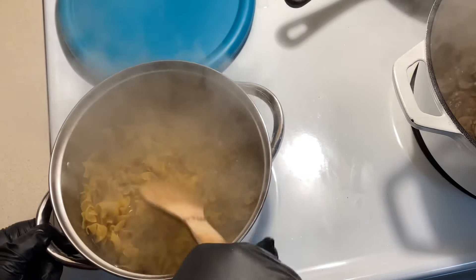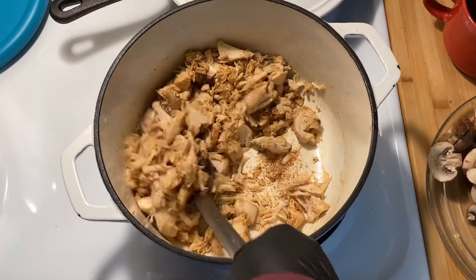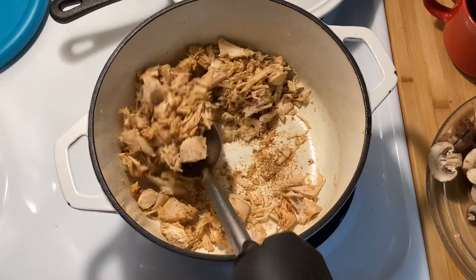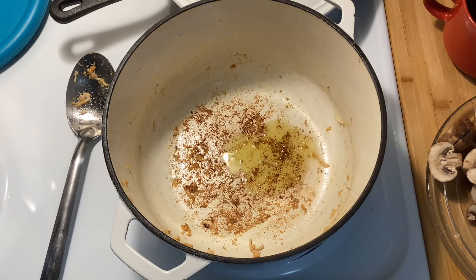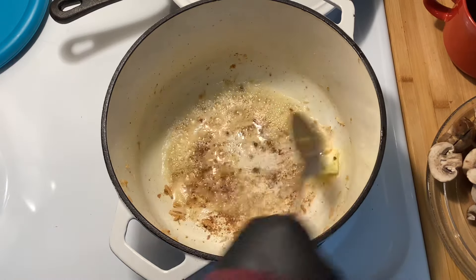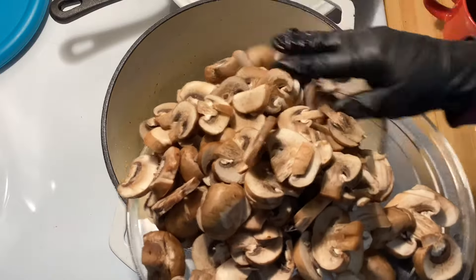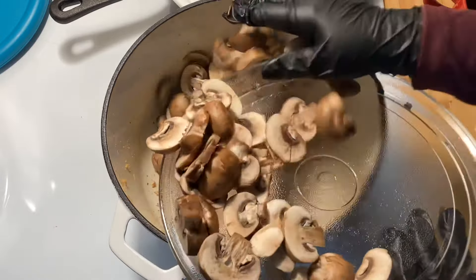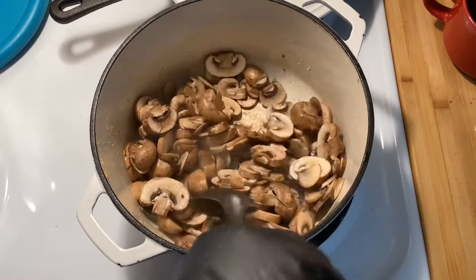I'm also going to go ahead and start boiling some noodles, cooked according to the package directions. If you prefer, you could serve this with rice. Now that the chicken is out of the pot, I'm going to add about two tablespoons more of olive oil and another tablespoon of butter. I know this looks like a lot of mushrooms, but trust me, they cook down tremendously.